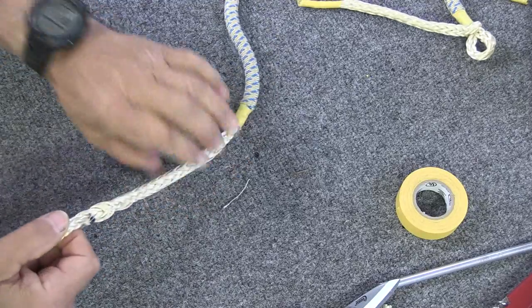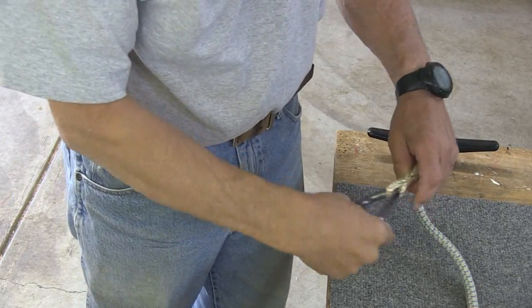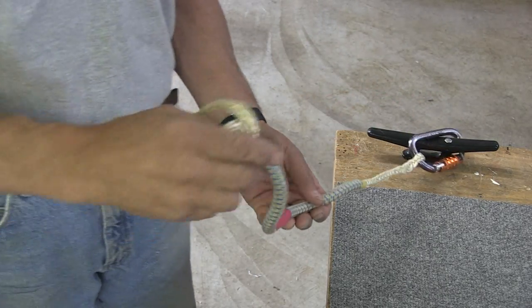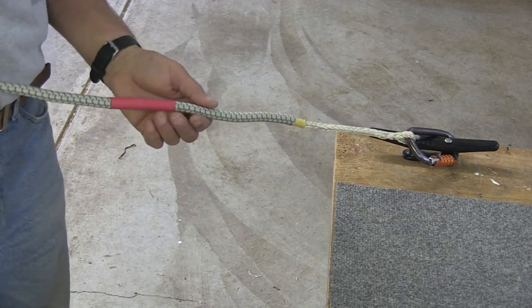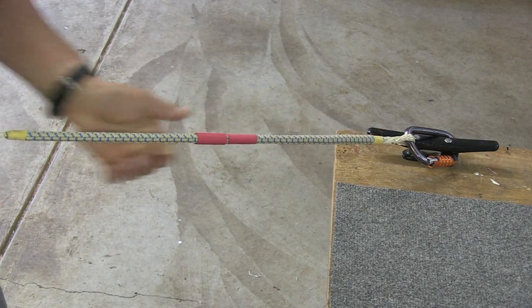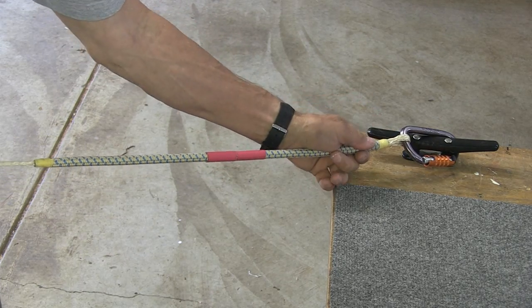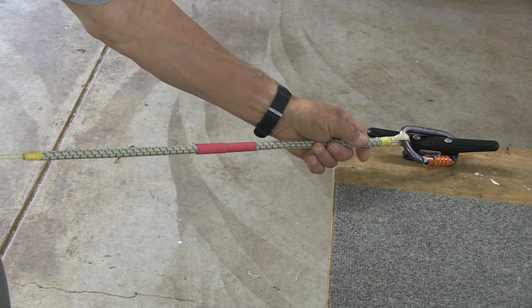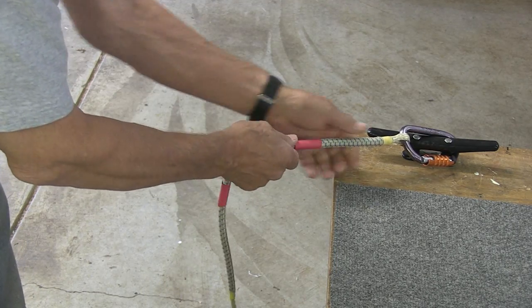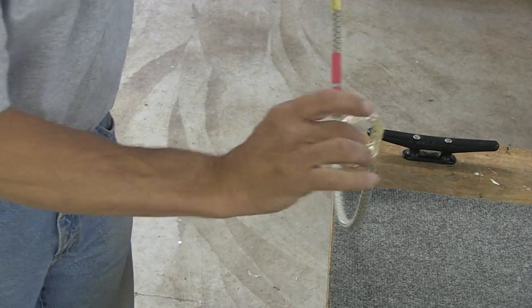Now we need to move the core cover back over the splice. Go over to the cleat — take a carabiner, stick it in that eye, clip it over the top of the cleat, and pull on this end to maintain tension while sliding the cover down toward the splice. Move it until it slides over the throat of the splice — about right there is right for now. Now we're ready to go back and do our second brummel.